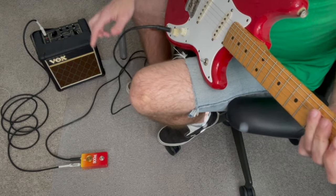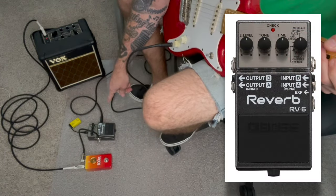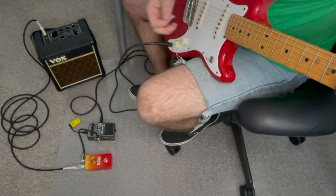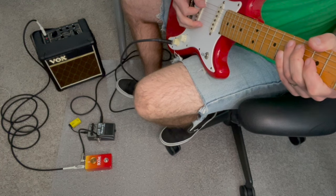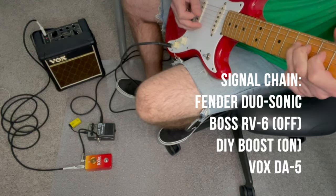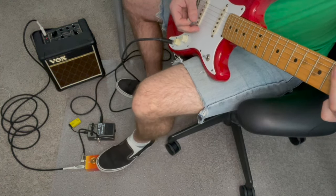Again, it shouldn't work in this particular configuration. So I've now added my Boss RV6 reverb in front of the boost pedal, and the reverb is not on. You can hear that it's definitely off. Now the boost pedal should do what it's supposed to do. Here is our bypass tone — let's kick it in. We definitely hear that volume boost, and it's just kind of starting to get that breakup that we don't get in bypass.